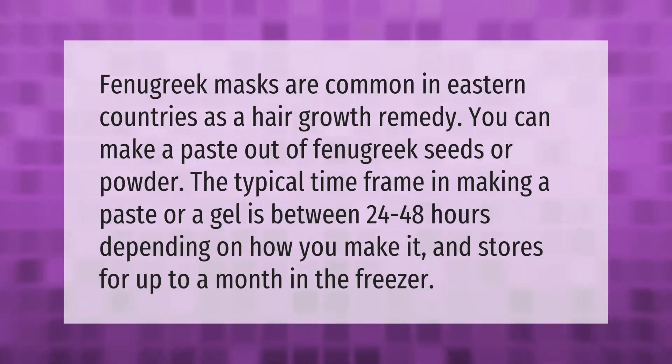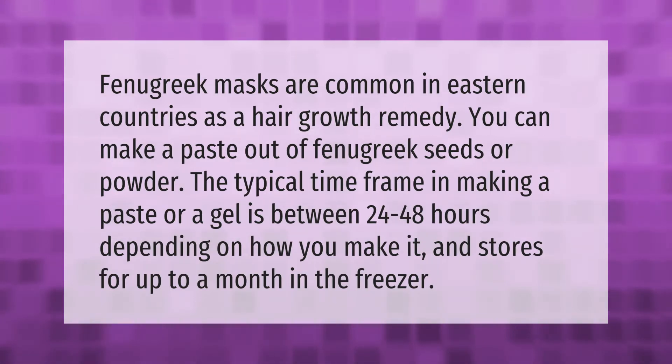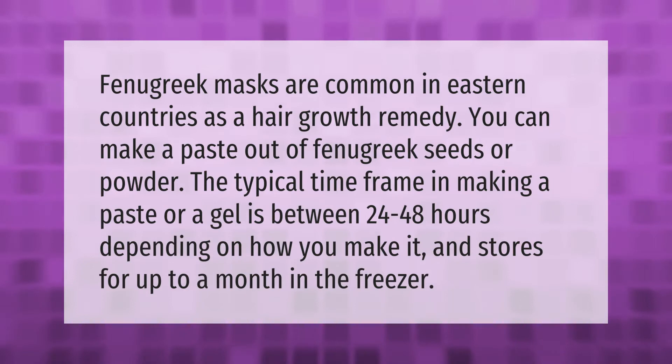Fenugreek masks are common in eastern countries as a hair growth remedy. You can make a paste out of fenugreek seeds or powder. The typical time frame for making a paste or gel is between 24 to 48 hours, depending on how you make it, and it stores for up to a month in the freezer.